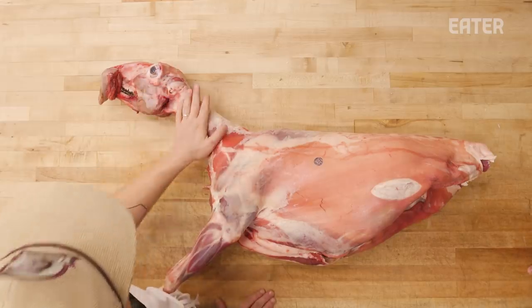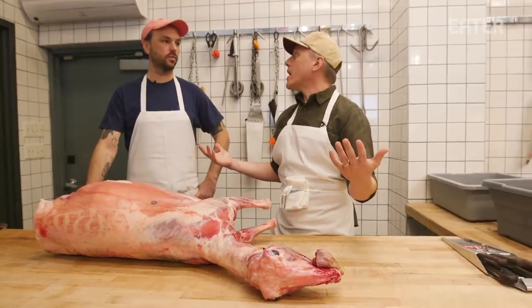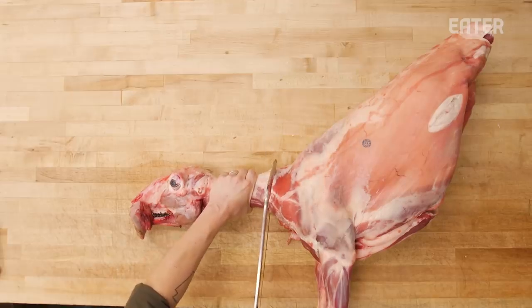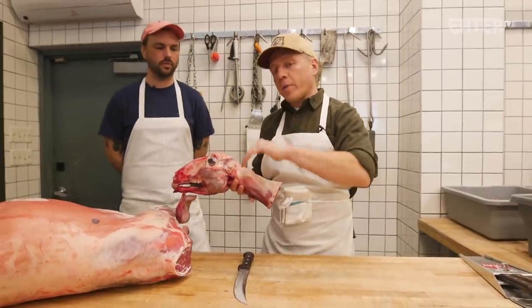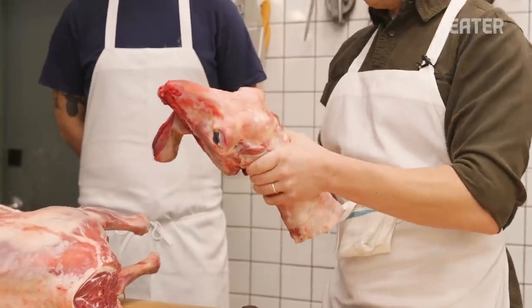Next up is to take the neck and the head off. I love a neck — underrated. I feel like it's a great convert cut where people say they don't like lamb that much. It's not a crown roast though, so let's take the neck off. We're going to separate the neck, put this in the case. Head's getting kicked to the curb.